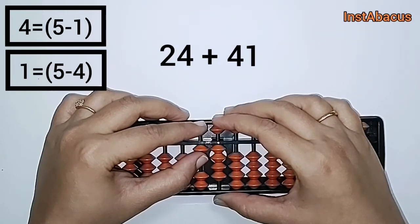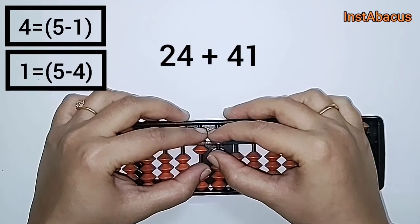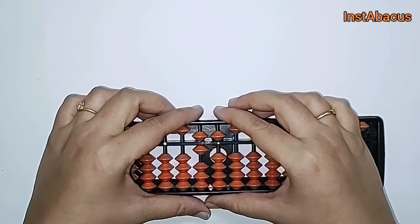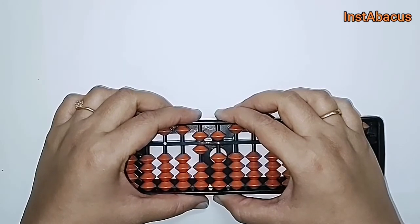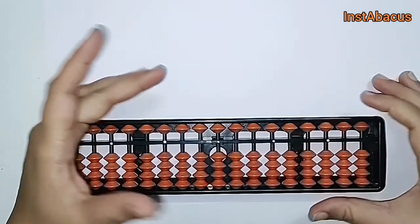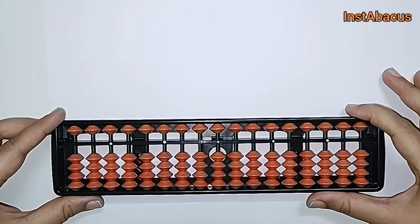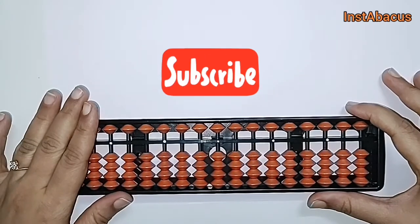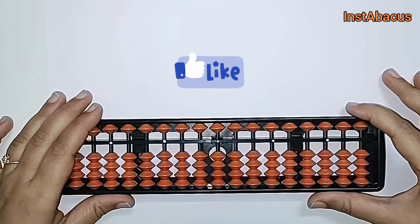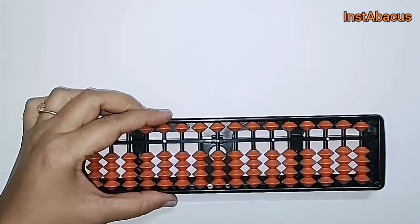So we are going to do plus five minus four — we are going to add one in the form of plus five minus four. Let's go ahead and do that: plus five, plus five, minus four here in the units place, and plus five minus one in the tens place. There we go — our answer is 65. That's correct, so 24 plus 41 is equal to 65. If you want to learn in detail, you can check out my course on Udemy — the link is in the description. Subscribe to my channel, we are going to learn everything about abacus, and don't forget to hit that like button. See you in the next video — till then, keep learning and keep mastering the technique of abacus!